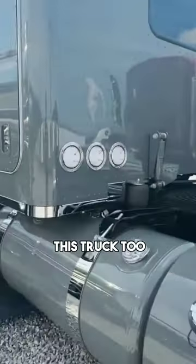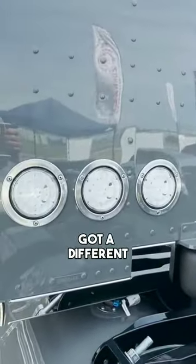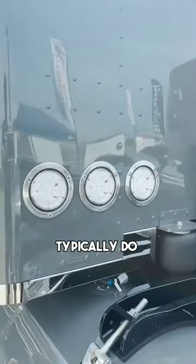This is another thing that's pretty neat about this truck too — the lights back here. We've got a different setup than we typically do. It looks awesome.